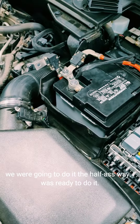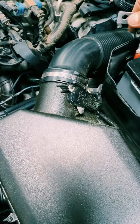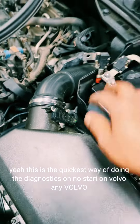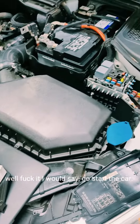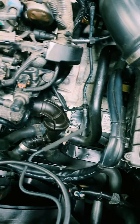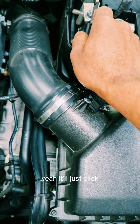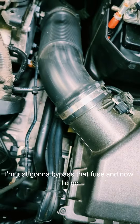This is the quickest way of doing diagnostics on a no-start on any Volvo. Go ahead and start the car. The fusible link — or signal fuse — is the culprit. It'll just click. I'm going to bypass that fuse and that's it.